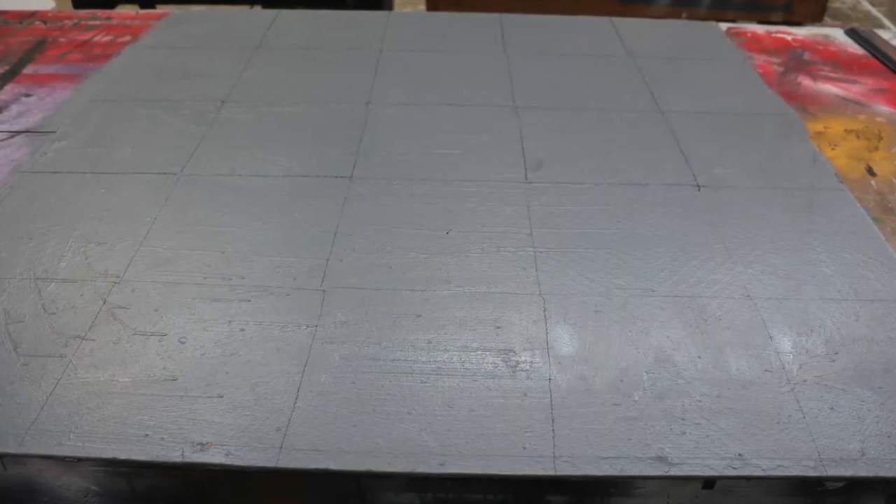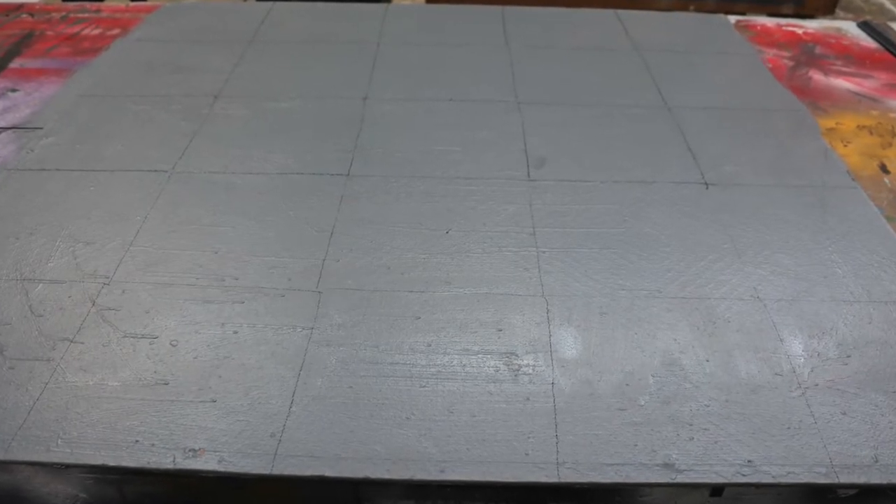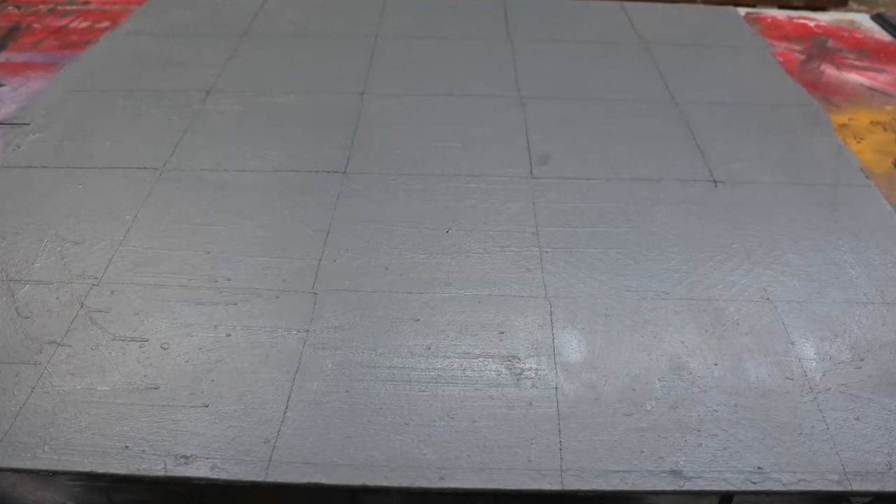Now you'll see I have it all gridded out. Remember, the bigger the squares, the easier this is going to be. The smaller they are, the a lot more work is going to be on your plate.